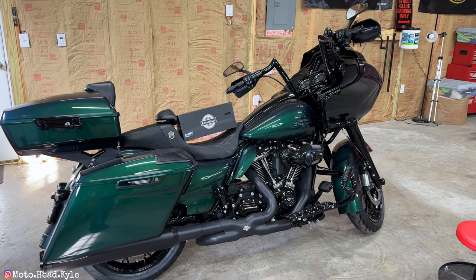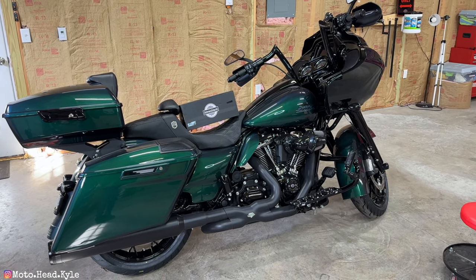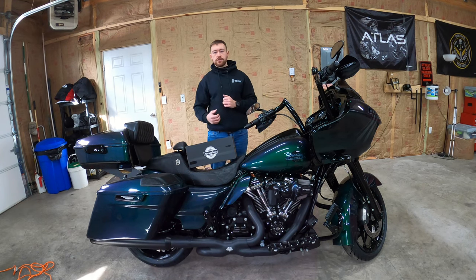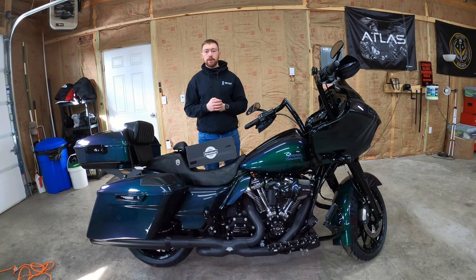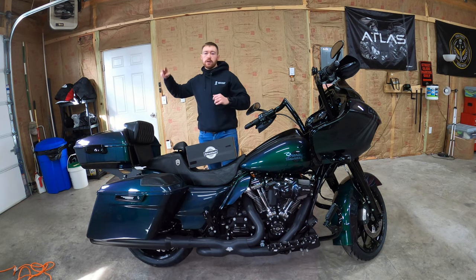It's also worth noting it only took 15 minutes, and that was me recording as well which adds time. Overall I'm happy with the way they came out — it adds a nice little touch to the bike. The quality looks very good and the paint is a pretty close match. If you guys made it this far, make sure to smash that like button, leave a comment, hit subscribe and the bell icon so you get notified when I post new videos. Make sure to ride safe and I'll catch you guys on the next one.